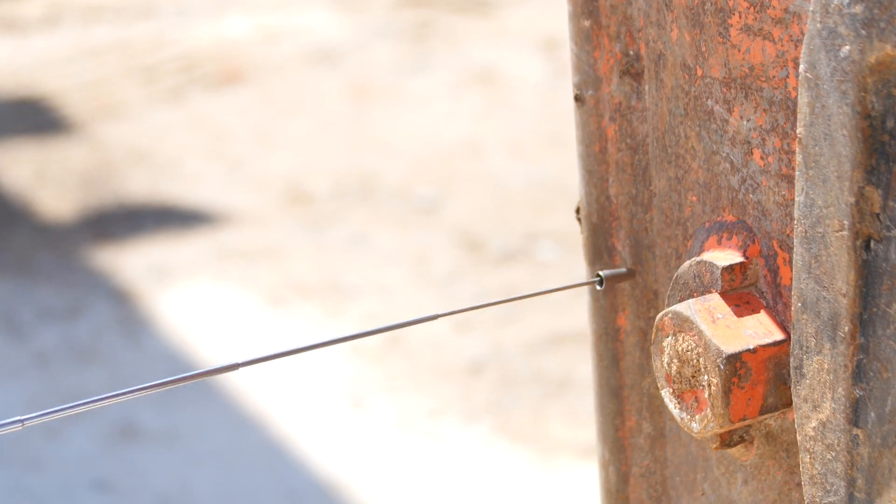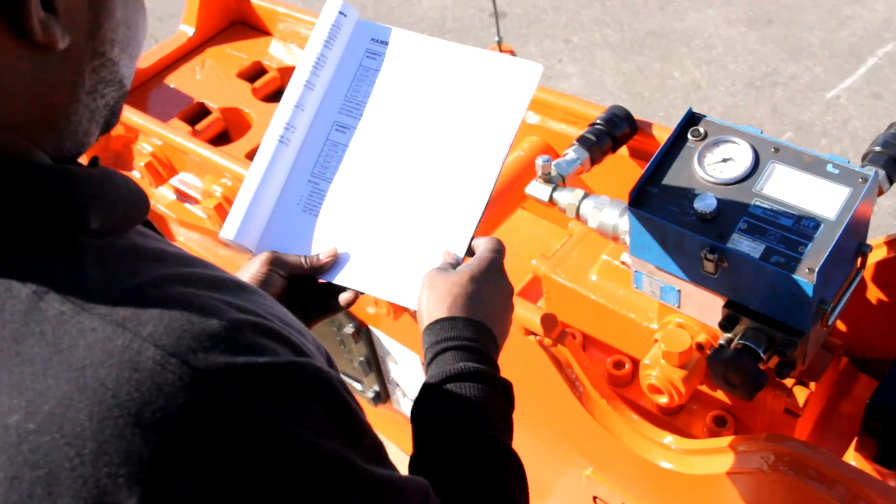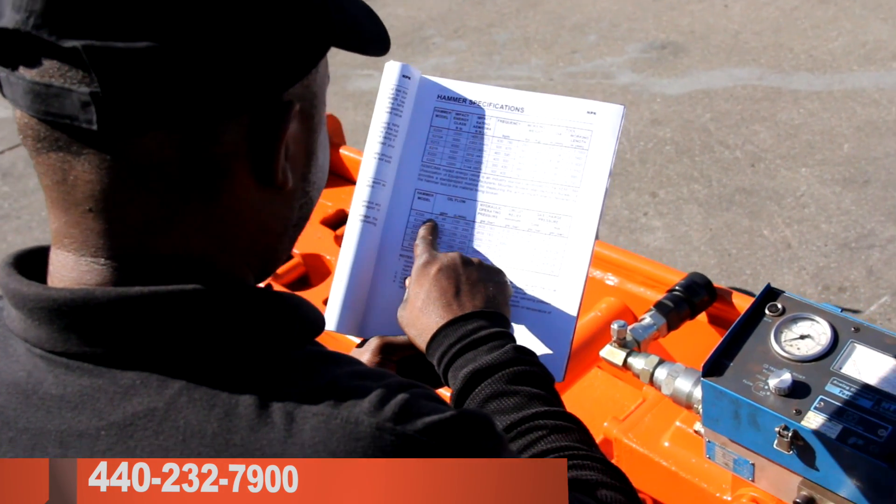The hammer bracket needs to be inspected for fatigue cracks or cracked welds. If cracks are found, refer to the Hammer Service Manual for repair procedures or contact NPK for assistance.